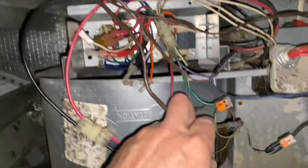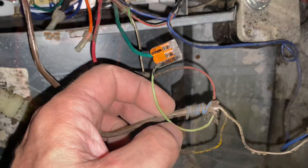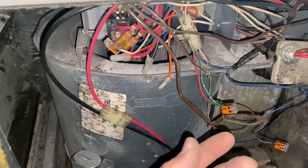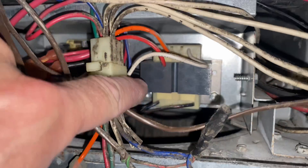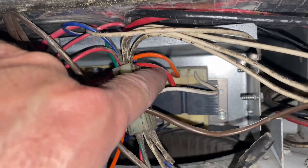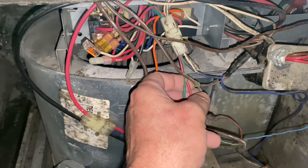Our thermostat wire is right here. As you can see, that blue wire is still wrapped around the thermostat wire and not being utilized — we're going to connect it to common. Every piece of equipment has a common, because coming out of the transformer we have our line voltage going in, which could be 110 or 240 volts, and then we have our 24 volts and common coming out.